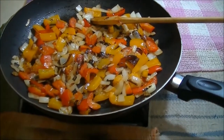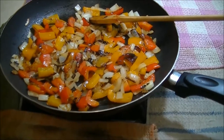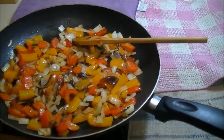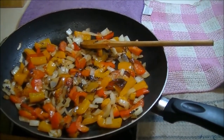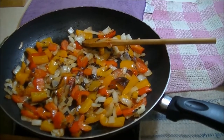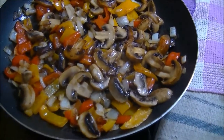The onions and peppers are done now. I'll add the mushrooms and cook them up for a while, then come back and show you when they're done. The veggies are all cooked and done.